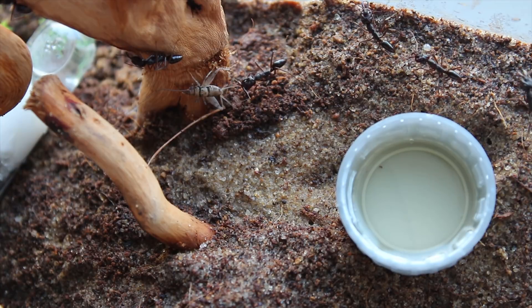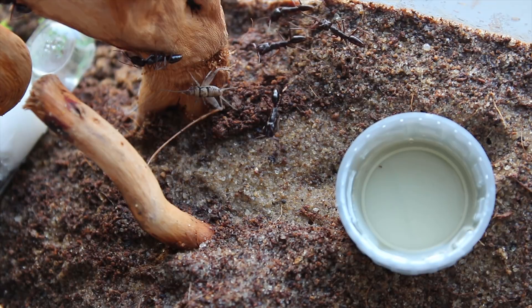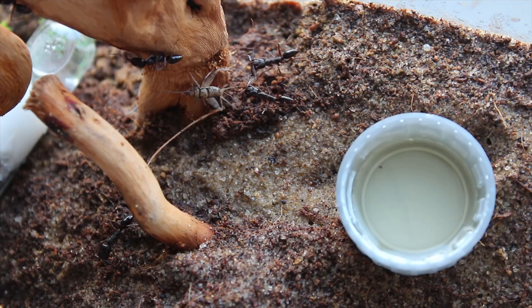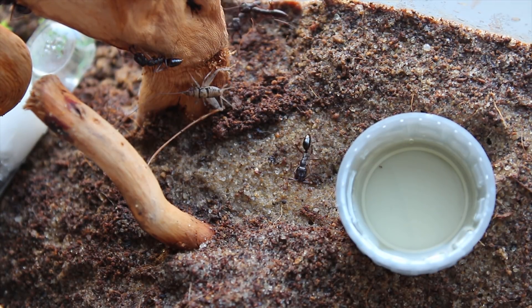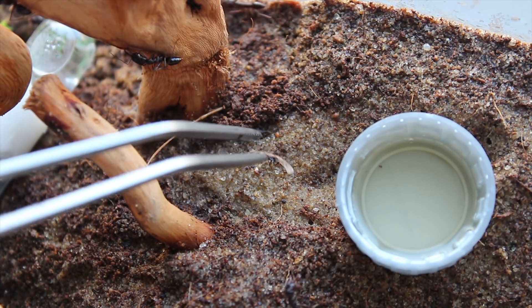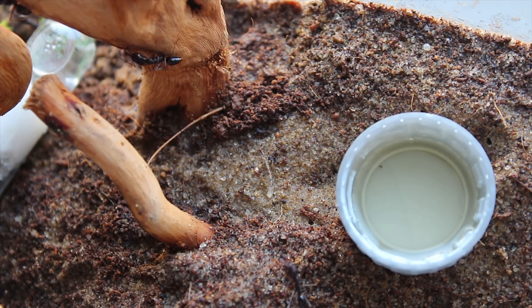The ants quickly take interest in the cricket, but this is swiftly disregarded and ignored. So after some time had passed, I decided to take the dead cricket out, pull its leg off, and put the leg in to see if they would take any interest in the smaller piece of meat.